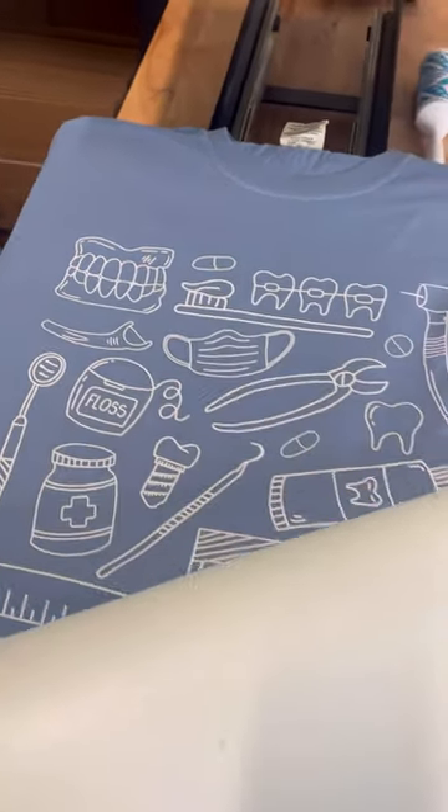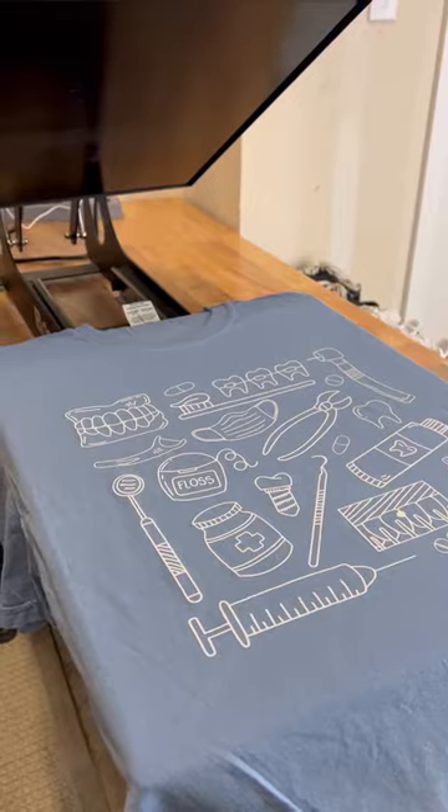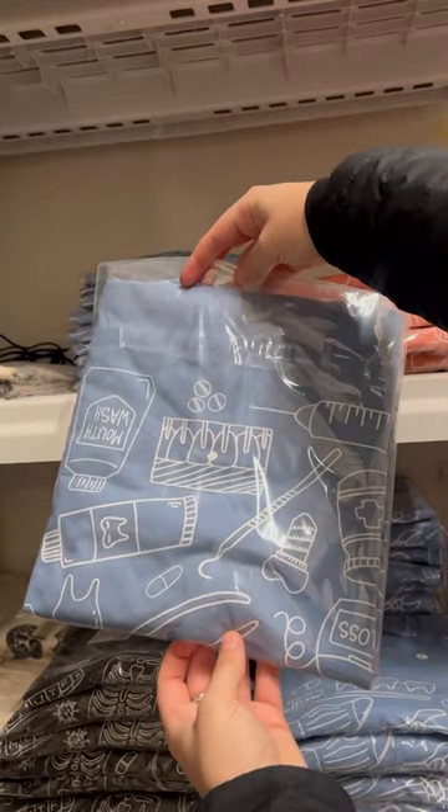Once those 10 seconds are up, hot peel your transfer to reveal your design. There is no weeding involved in this technique and you can make your tee in less than one minute.